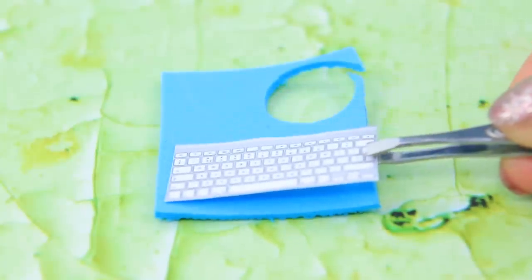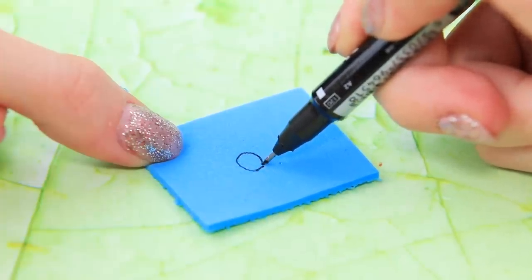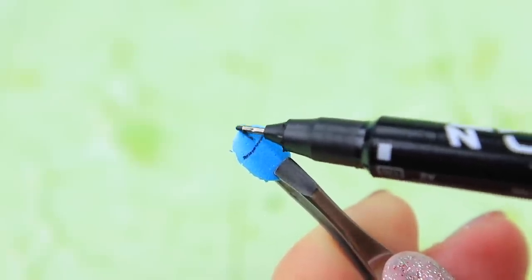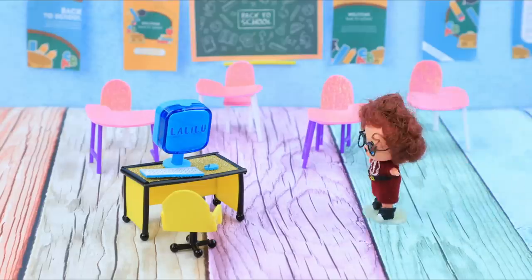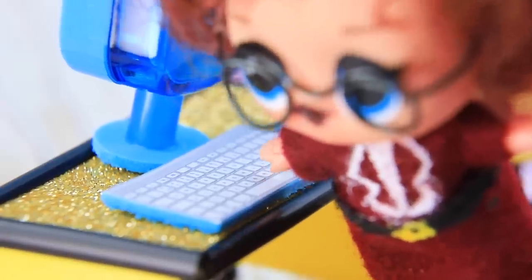Glue a printed image of a keyboard onto a sheet of foam paper. Draw a smaller circle, cut it out, and draw lines to imitate a computer mouse. The computer is ready! A new computer will make the teacher's job way easier. Let's see what's up on La La Lou!